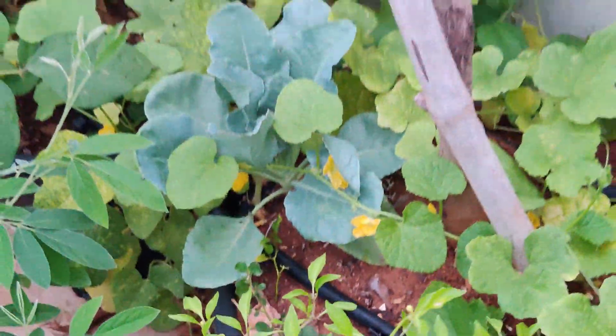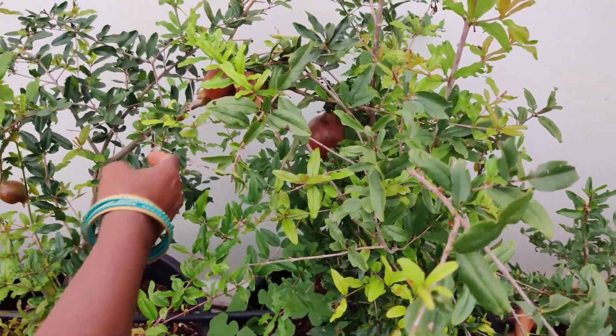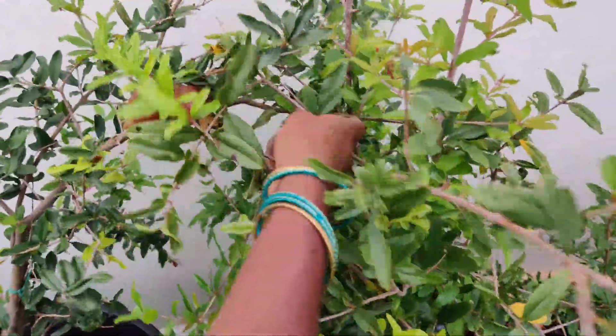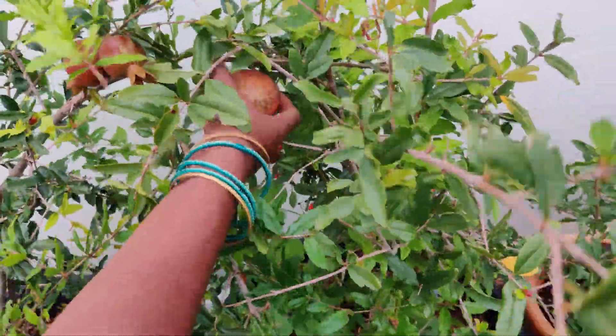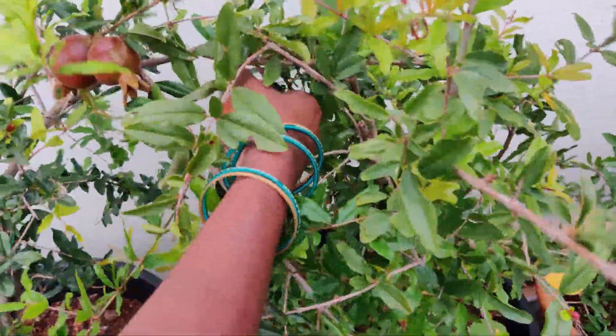There is a fish. I am going to cut a slip and put a little into the fish. I am going to cut it with a little.